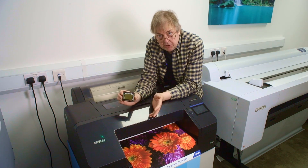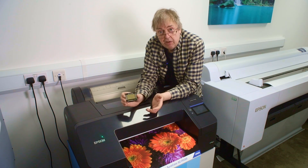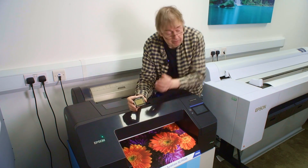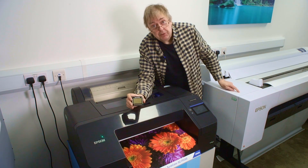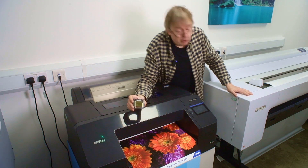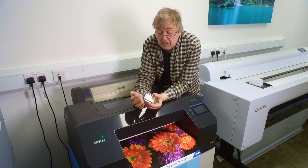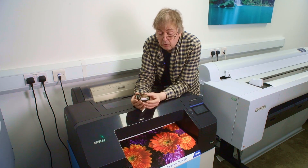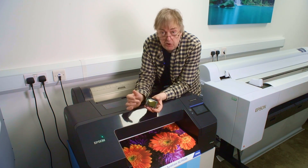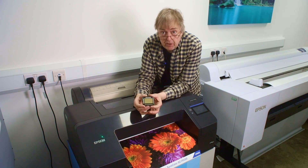For the bigger printers you get bigger print heads, and that's as much as anything because they need to cover a larger area of paper and print faster. For example, this is the P20500, which I'll be looking at shortly and doing some very big prints on. I just thought people might be interested to see what a print head looks like — and that is it. Remember that these are not user replaceable and they shouldn't ever need to be replaced during the lifetime of the printer.